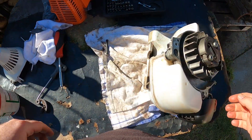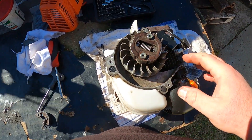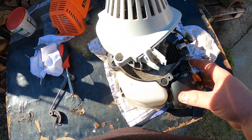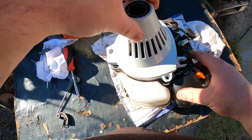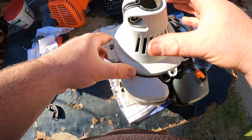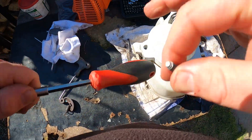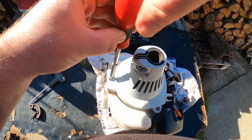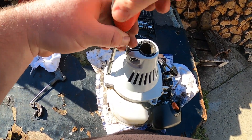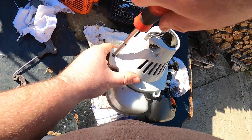Next step — clutch is done. Get the cover. The cover just falls on there because it's not grabbing on that clutch anymore. Put in one screw — one T-27 torque screw.